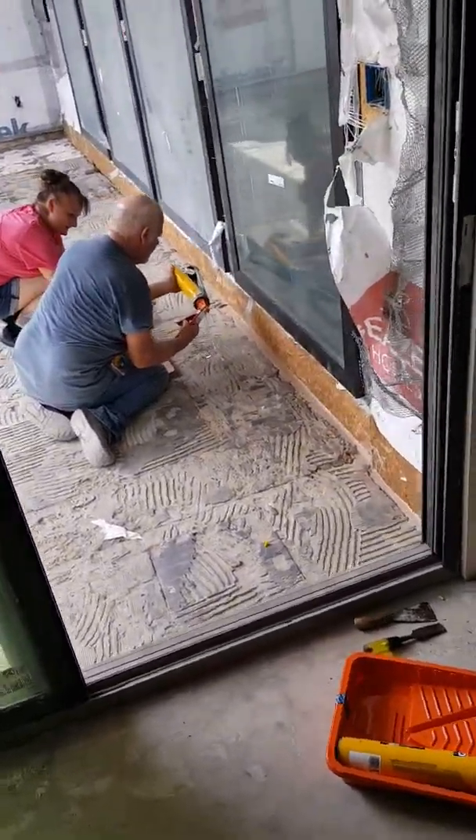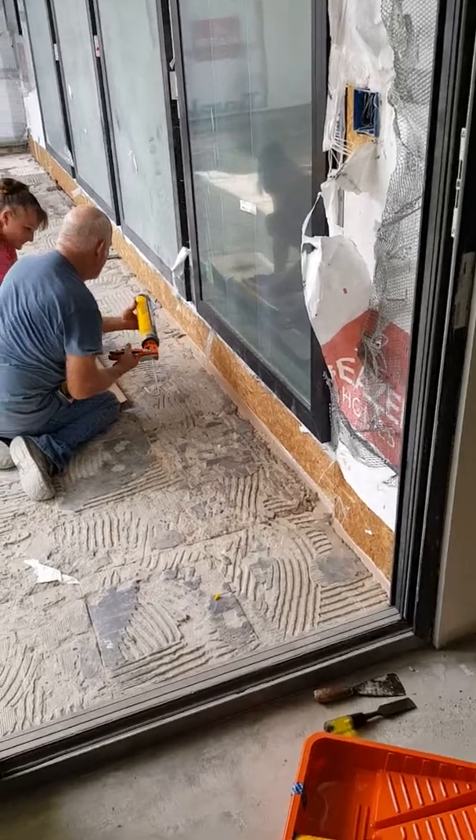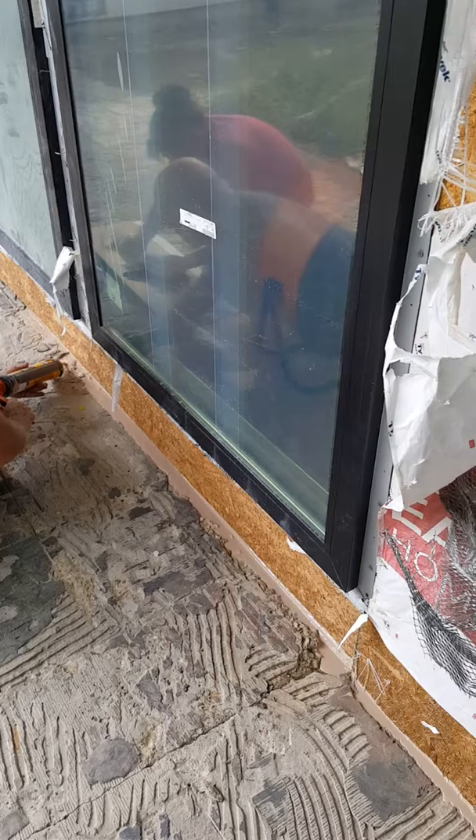Also, there's a huge gap under the sheetrock, so when we pour our concrete in here that would have been a big problem. We're in there right now blocking that up.